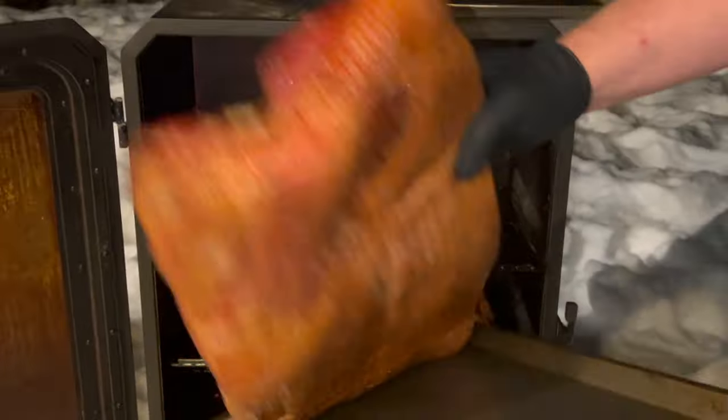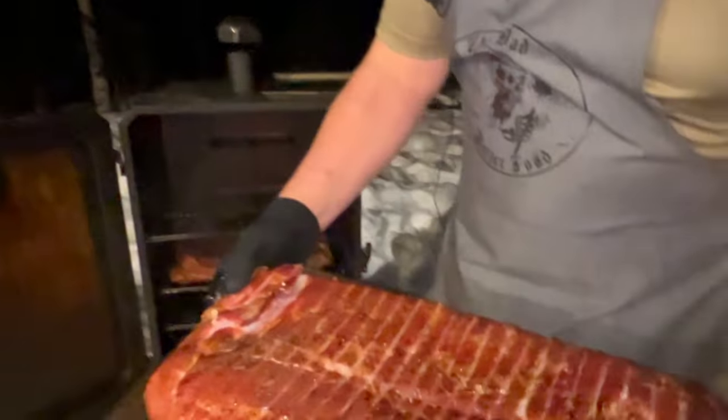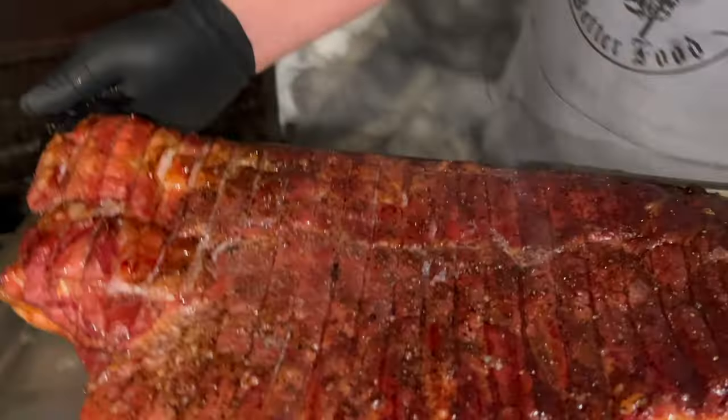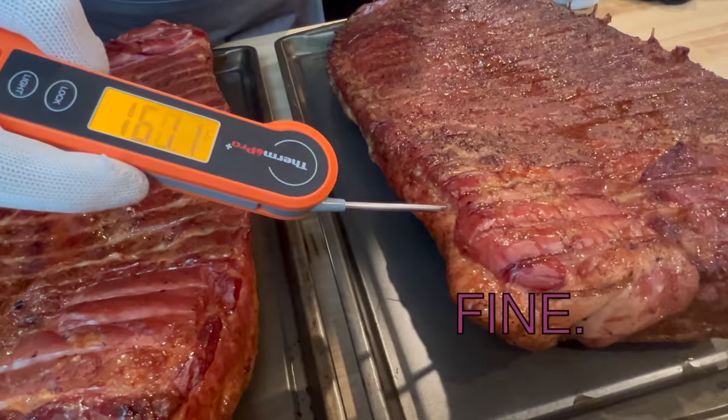I have no idea how long the pork belly's been on. I didn't take an internal temp because I'm not going to — this is bacon, we're gonna slice it, we're gonna cook it. The second one, we're gonna go inside and we got a perfect 160.